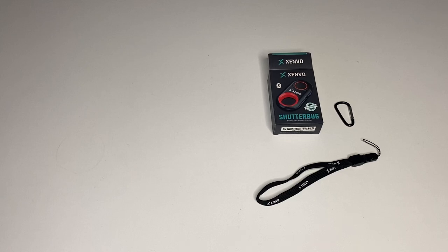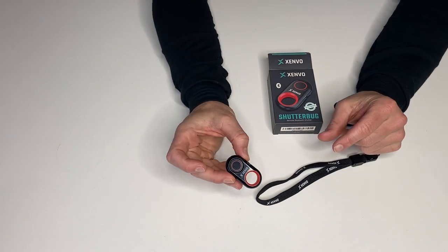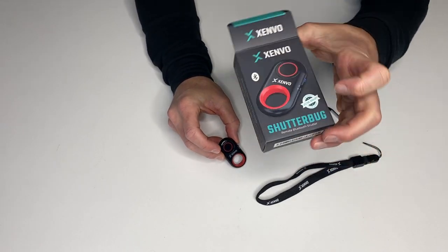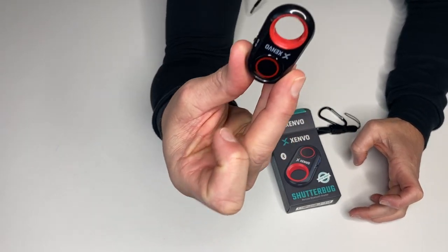This is my review of the Zenvo Shutterbug, and I literally just used it to turn on the video. First of all, here's the box that it came in — super small box, very to the point. It looks just like it does on the box.